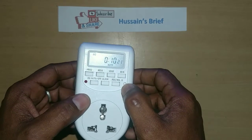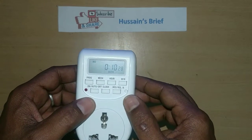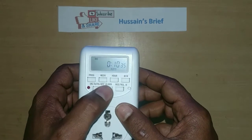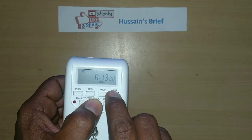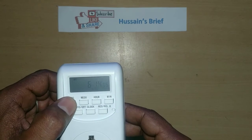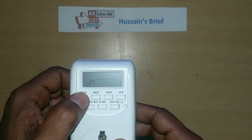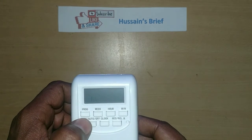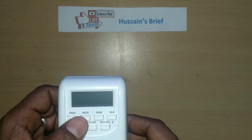This is the first time setup — do a total reset so previous functions are cleared. First, clock set: press the clock button, set hours, then minutes. Then press Set to confirm the time. Then go to Program and press Set to start programming.